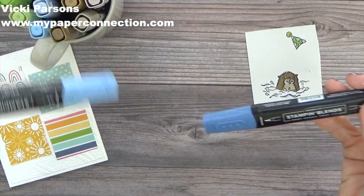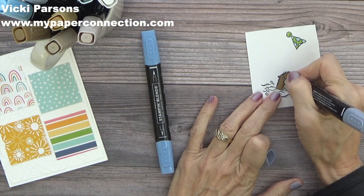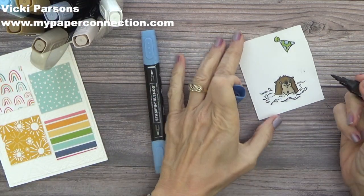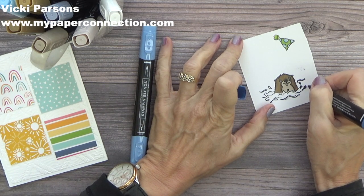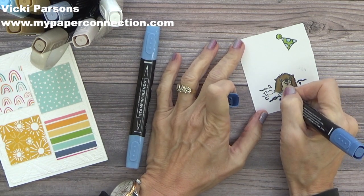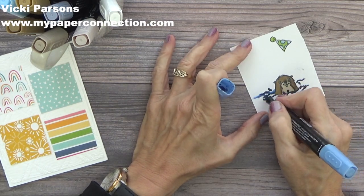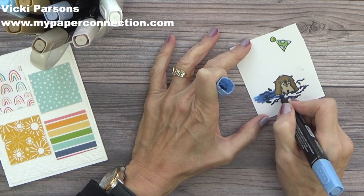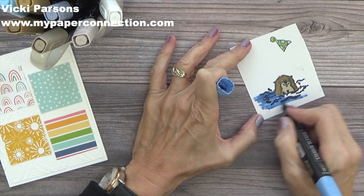Now I'm going to use light and dark Night of Navy, and I'm also going to bring out the light Basic Black to do his nose. I'll use the dark Night of Navy to fill in the splash points and the waves. I think that smudge I made when the ink was still a little bit wet isn't going to show. I'm going to blend all of this together and bring it out on the outside of where the image is, because I'm going to punch this out.